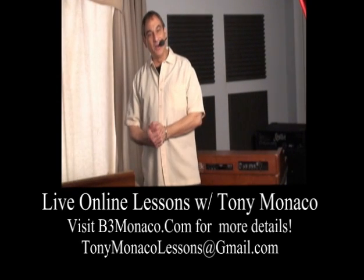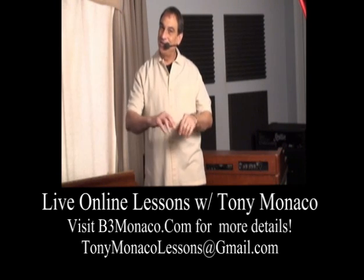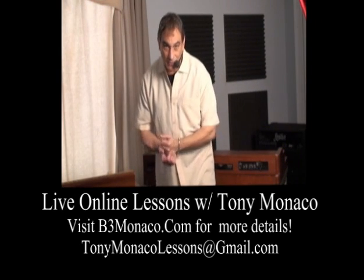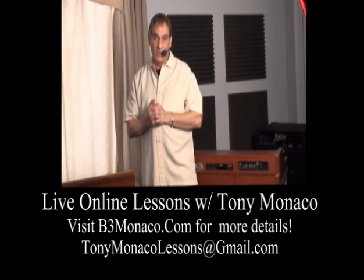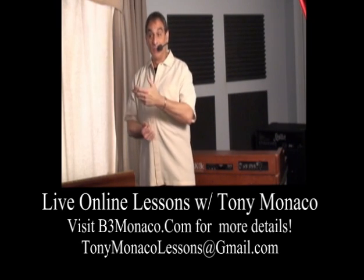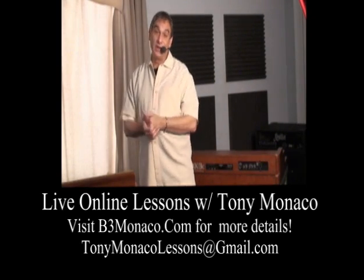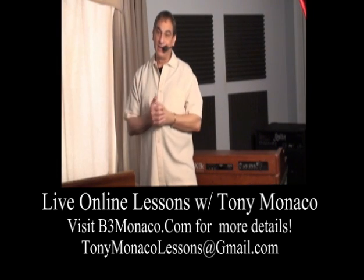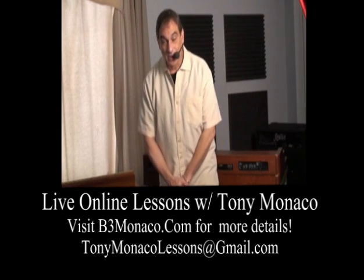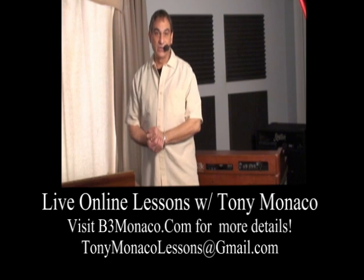So we're going to have some fun. Go to b3monaco.com, click on the online live lessons link, and let's get signed up. You'll find a way to be linked to my calendar — you just need a Gmail account and a Skype account, both of which are free. Minimally, you can get into it for about $70 plus a MIDI interface and controller if you don't already have one. If you have a controller and MIDI interface, you can get in as low as $70 for this software. This software called Internet MIDI transmits MIDI live and allows us to do it in multiple channels.